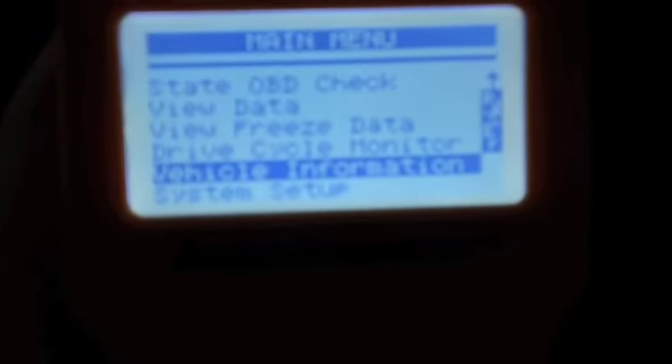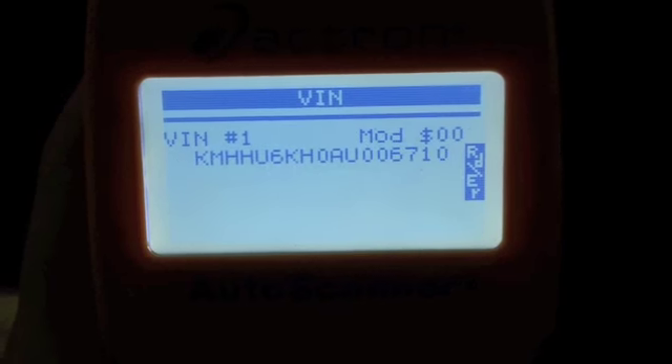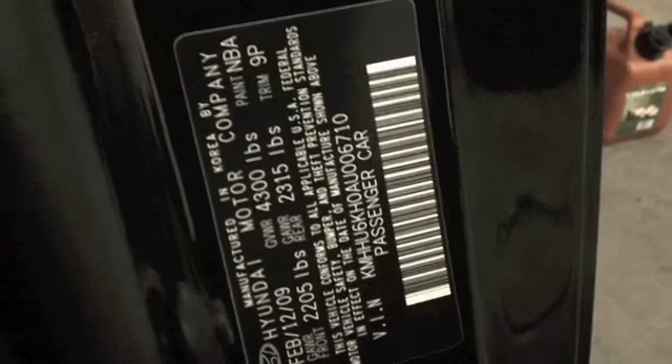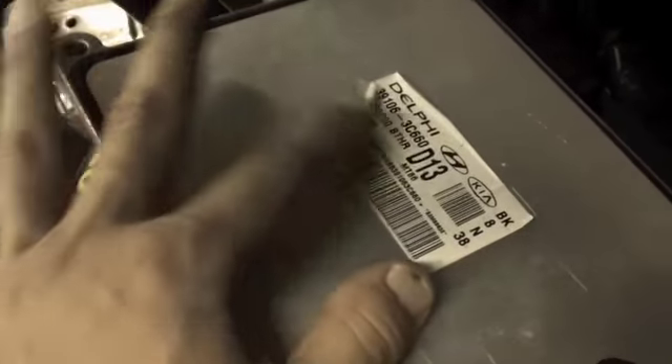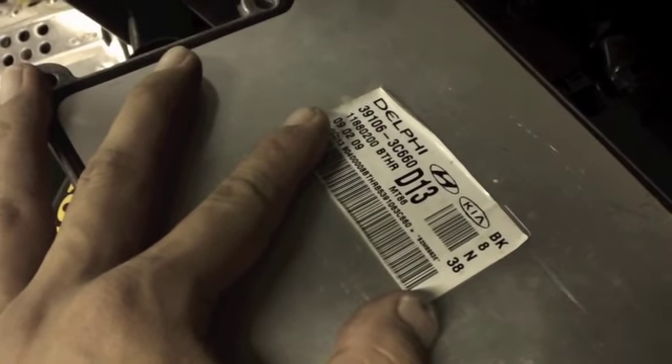Just to show you, this is on my stock ECU. I'm going to go to vehicle information — VIN number ends with 6710. As you can see, my VIN number is 6710. It's all beaten up because of all the testing, but the ECU identifier ends with BTHR 3C660.